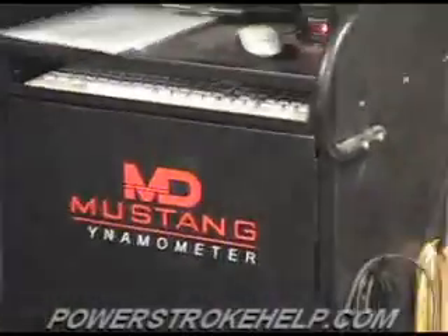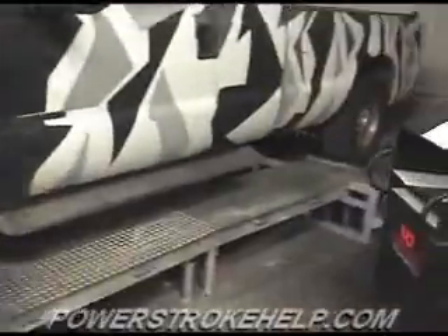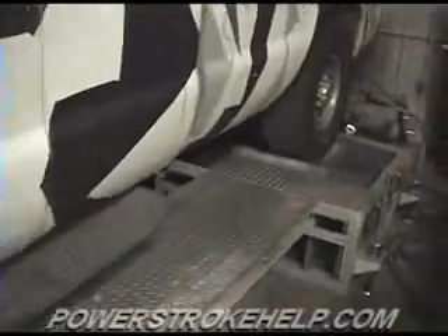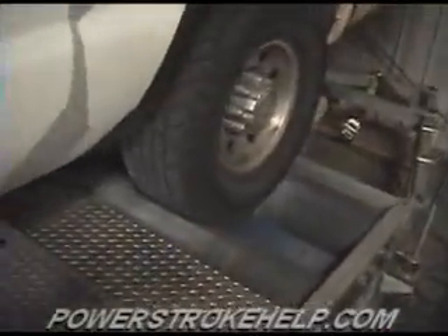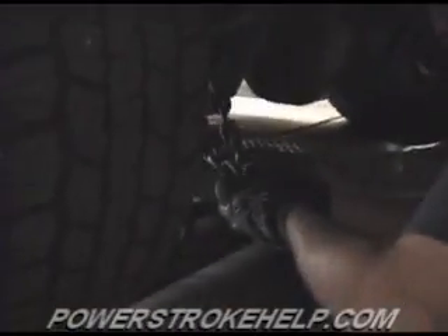Now we do all our work with a Mustang Dyno. The Mustang is a drive-on system — you back the truck onto it, onto a set of rollers. And from these rollers, we produce the power, and the computer generates through the use of magnets and lights and mirrors.